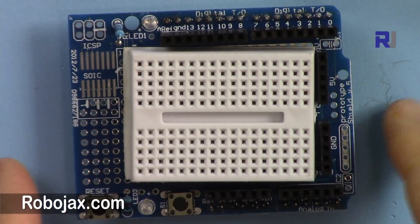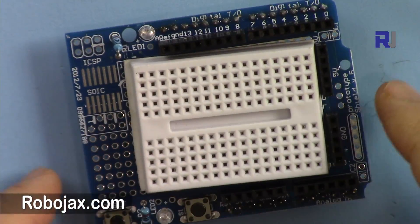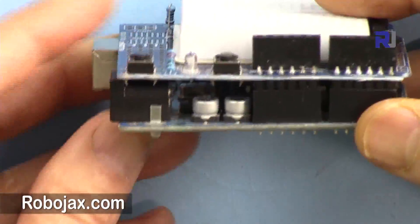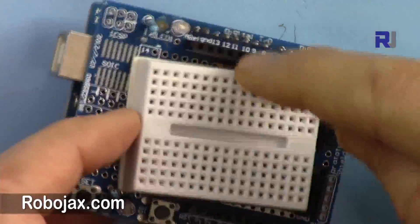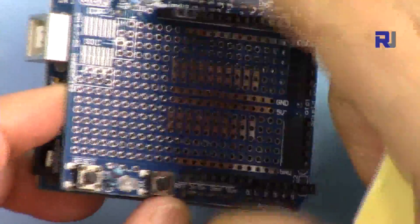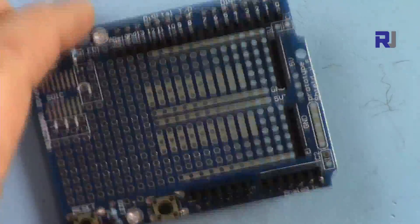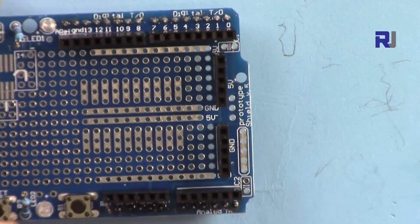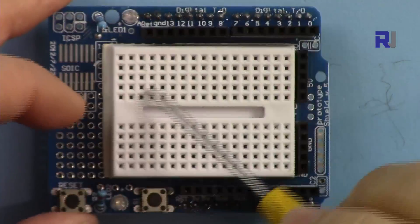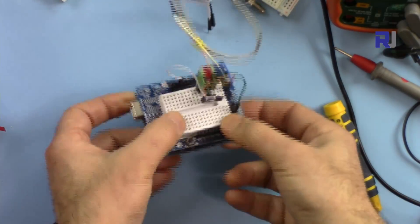Welcome to ROBOJAX. In this video I'm going to introduce and show how to use this prototyping shield for Arduino. It can be installed directly on Arduino. You also have a mini breadboard where you can put your components to make your life easy, or if you're permanently putting some components that need constant programming, you can solder them here and leave it on the board.